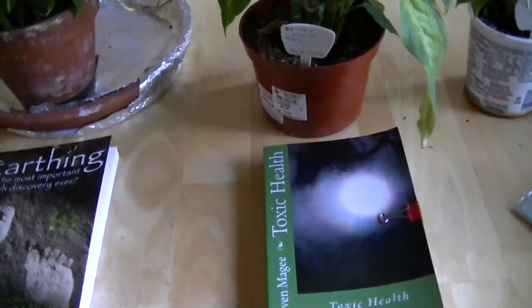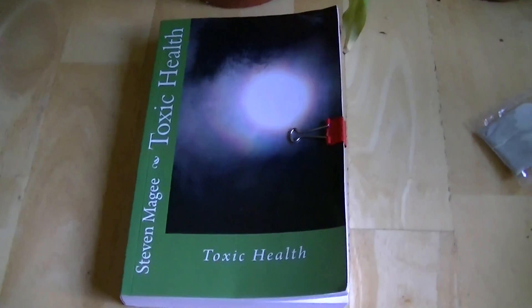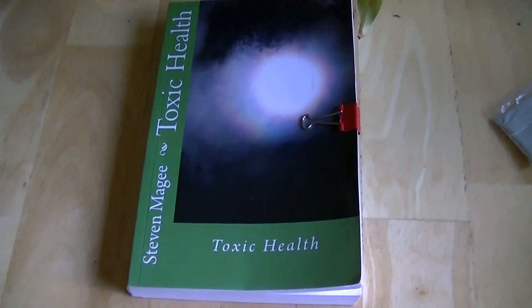Many, many people are in radio frequency fields today — in fact, the majority of the population in the modern world is in a radio frequency field. If you want to find out more about this subject, you'll find it in Toxic Health. Thank you.